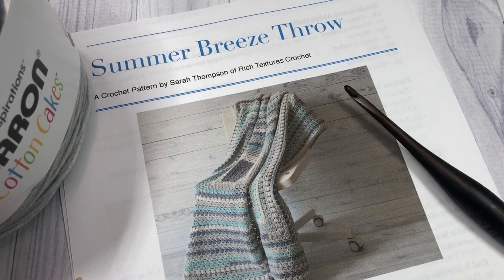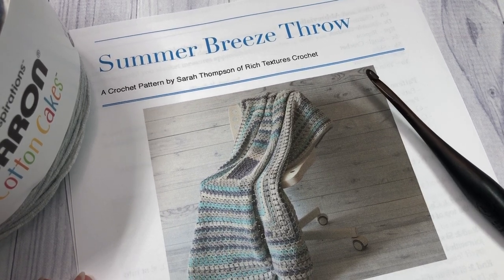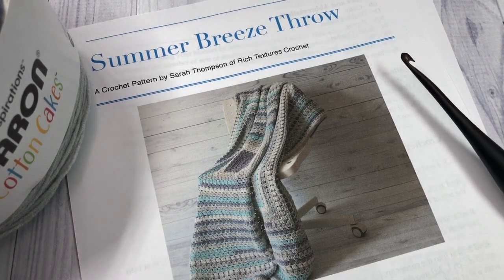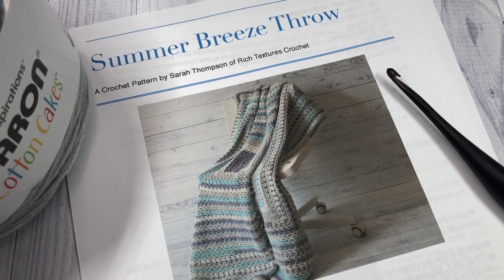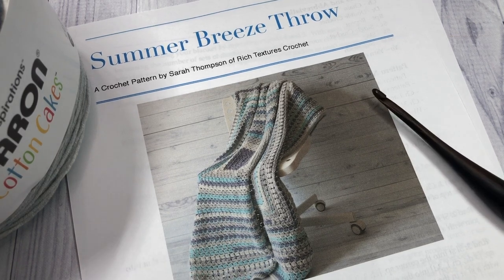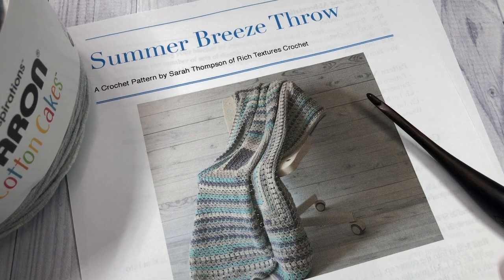Hello everyone, I'm Sarah of Rich Textures Crochet and welcome. Today we are going to learn how to crochet the summer breeze throw, which you can see here in the photo before you. If you head on over to my blog at richtextures.com, you will find the written instructions for this pattern as well as more photos of the blanket there for you.